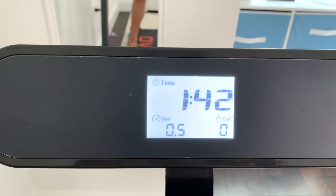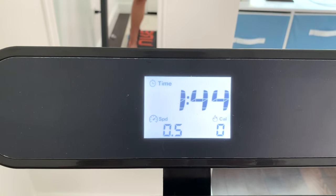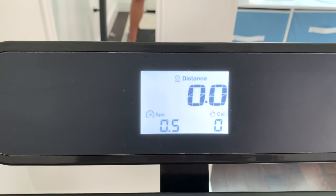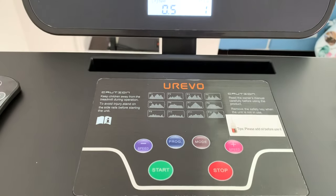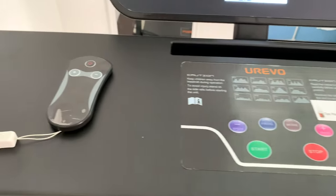As for the display, there is an LCD display that features time, speed, calories, and distance. There is a phone holder, and it also has a display interface with easy-to-follow function keys and a remote control.